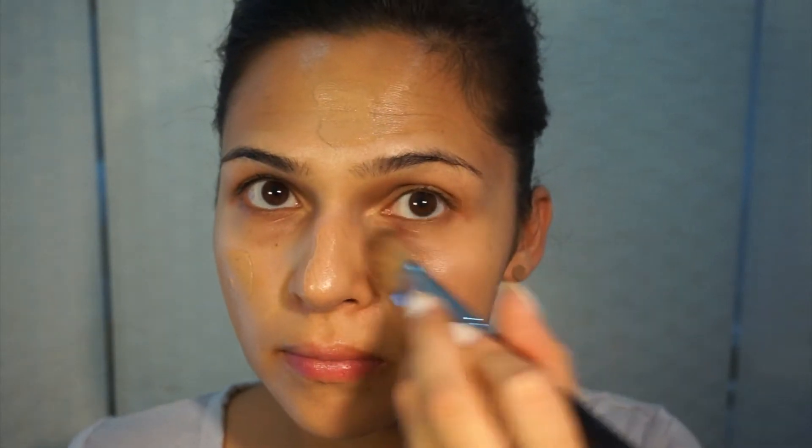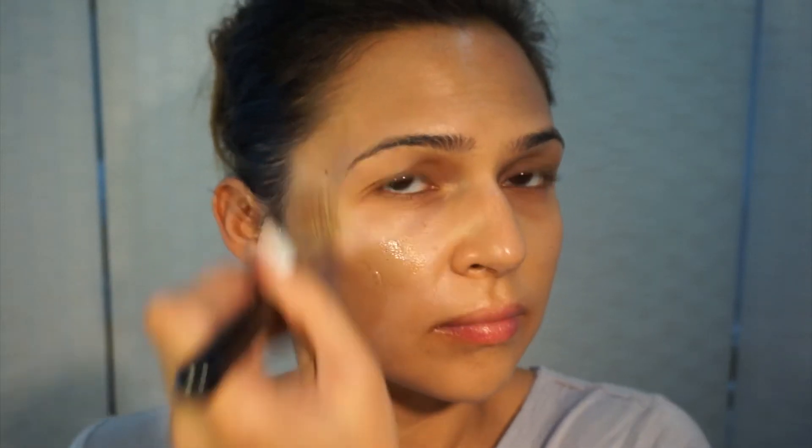I'm going to apply the BB Cream as I would with applying foundation. I've just popped a little bit on my hand and I'm just going to dab it onto my face, getting it ready to spread out, then blend it all evenly over my face. As you can see, my skin has a nice lift — it's a light coverage but it's slowly evening out my skin tone.